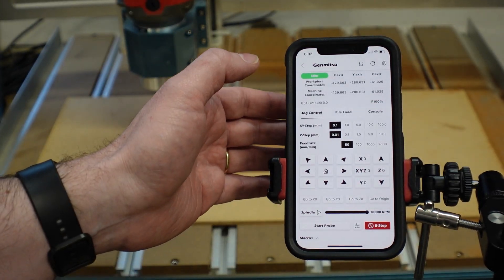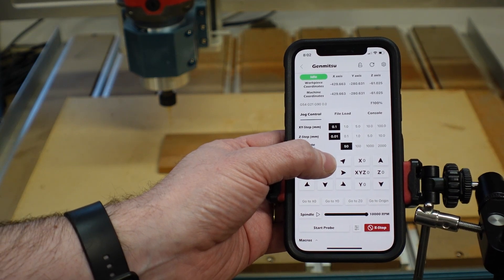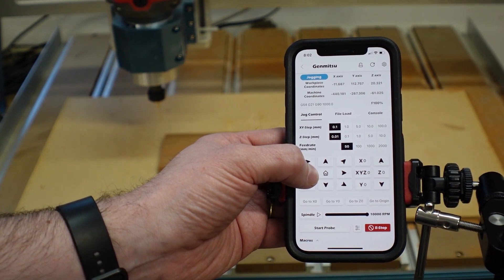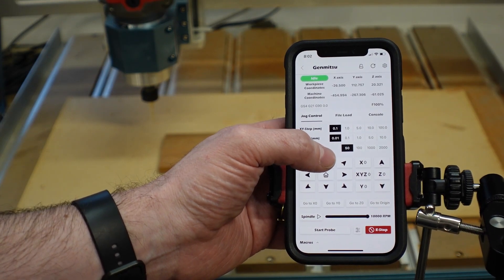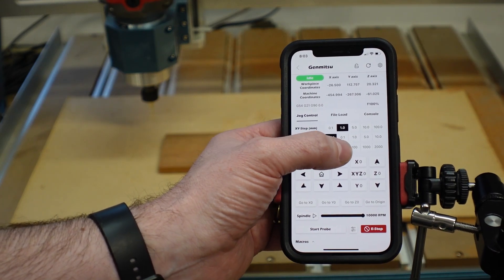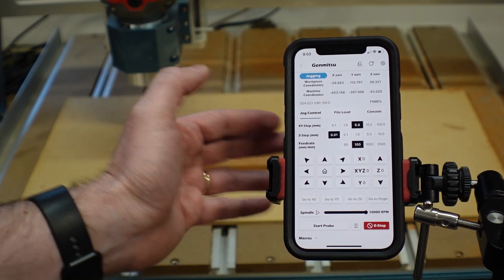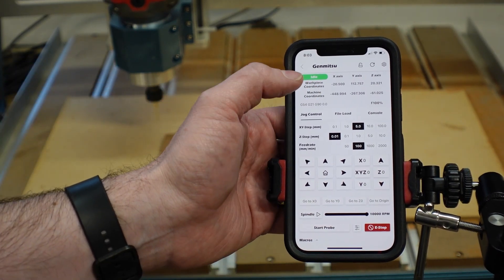The first tab is the jog control tab. We should be able to use these buttons to move the machine around — press and hold to move continuously, or tap to move a set distance. You can set the step distance, so for example one millimeter, and adjust the feed rate — say 100 millimeters per minute. Tap once and it moves one millimeter; switch to five and it moves five millimeters. Nice control.